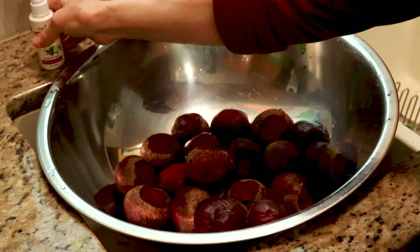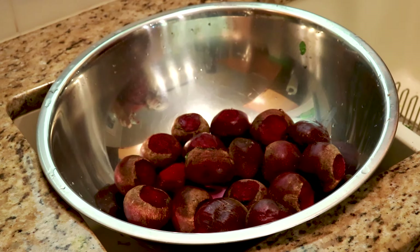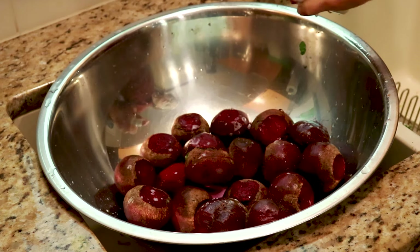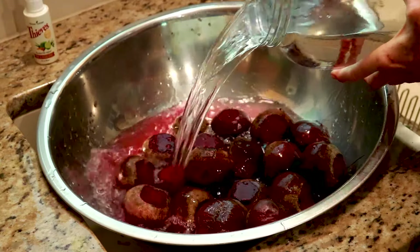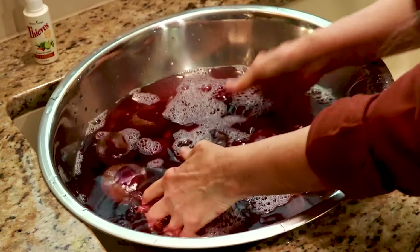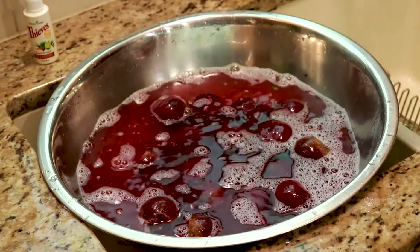If you have your filtered water coming through your tap or even countertop it would be so much easier. I'm just going to use a little of my Thieves — Young Living Thieves essential oil veggie wash. These peelings are coming off anyway.